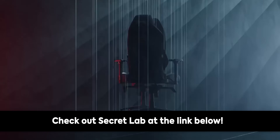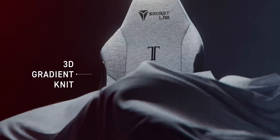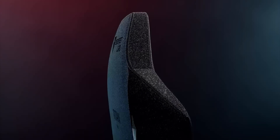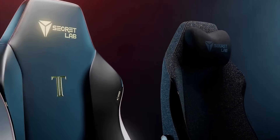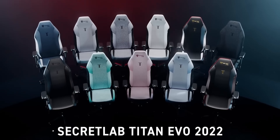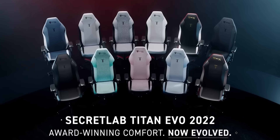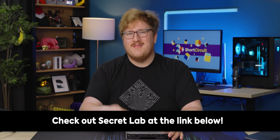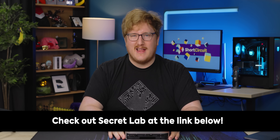I guess we should turn it on. But not before I tell you about our sponsor, Secret Lab. Their chairs are designed to keep you comfortable for those long nights of work and play. Their Titan Evo 2022 series chair offers four-way lumbar support, comes with a magnetic memory foam head pillow, and is offered in different upholsteries like hybrid leatherette, soft weave fabric, and Nappa leather. A five-year extended warranty is included along with a 49-day return policy. Head to the link in the description to check out Secret Lab today.